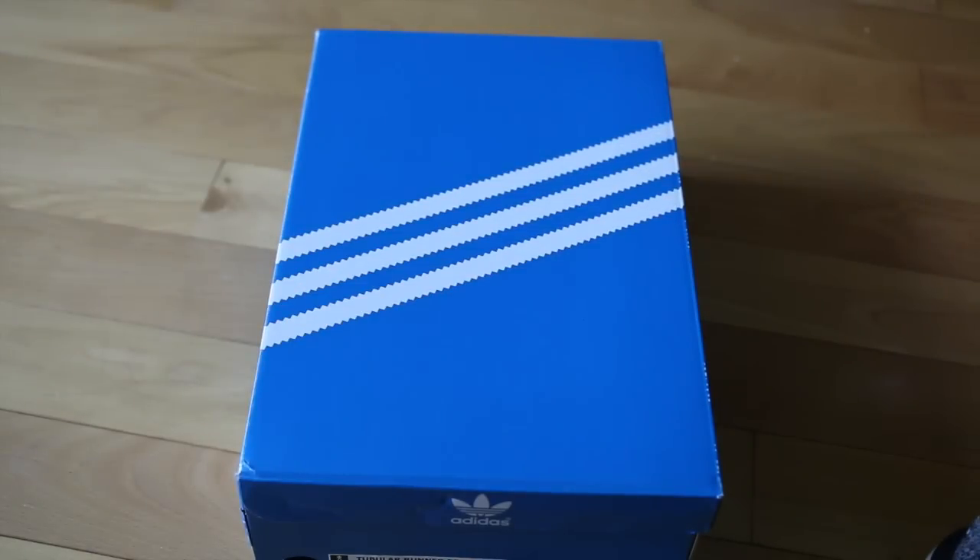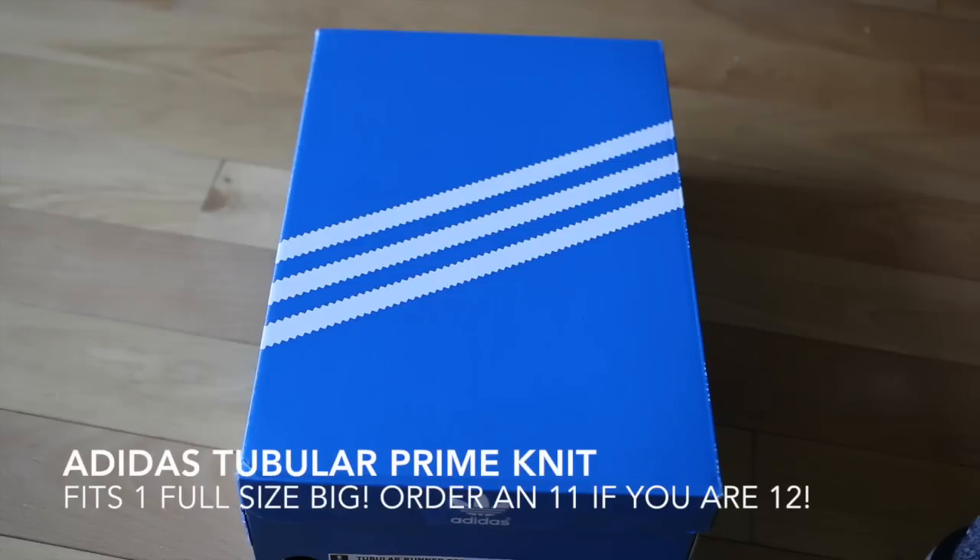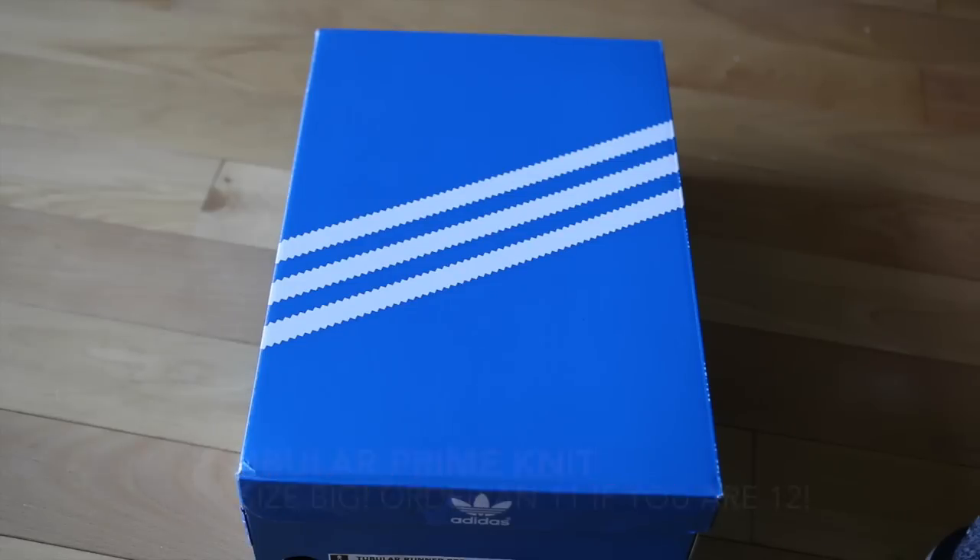What's going on guys? Steve Blake here with another review for you guys. This is a sneaker that I myself was pretty curious about and I know a lot of you were looking forward to. This is the Adidas Tubular Prime Knit. It's a nice consolation prize, especially if you're a fan of the Yeezy Boost but don't necessarily want something that's super hyped up.